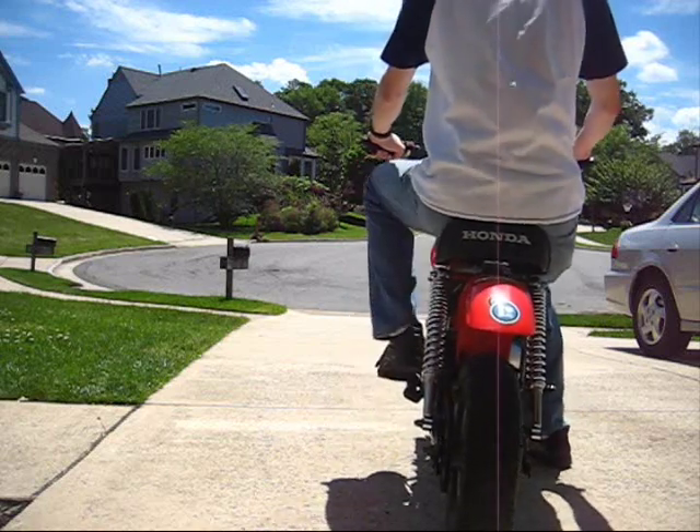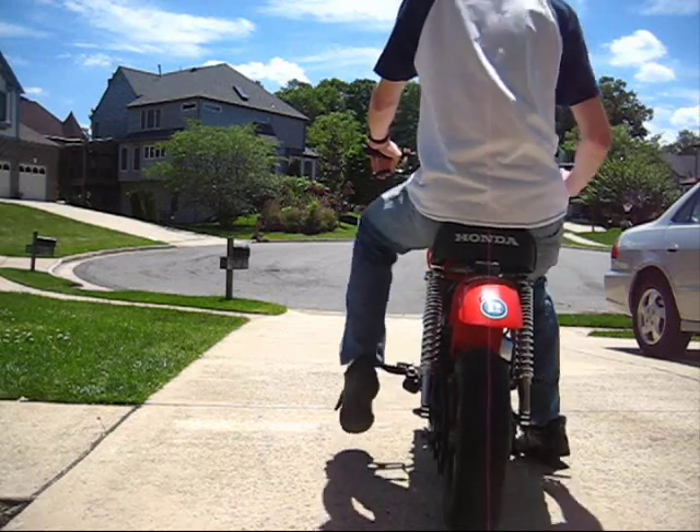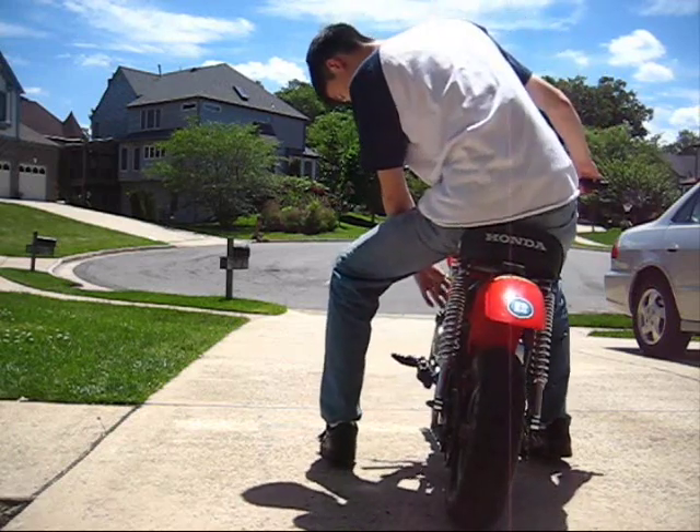Roll it over so I just pass so you can see on the compression stroke. Otherwise we'll be able to kick it over. Let's go.